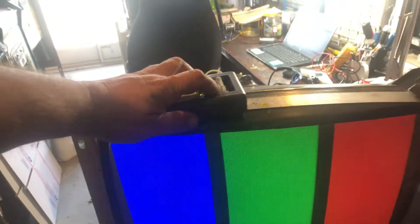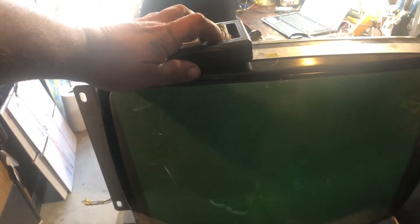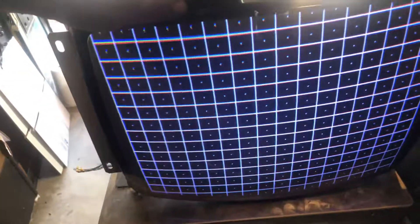Hey, this is Paul. This is Repair for Ed. This is a K7300 standard res 13-inch chassis. Came to me with the sync problem — it would not sync at all.